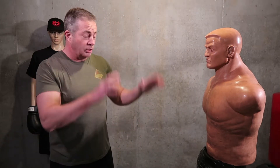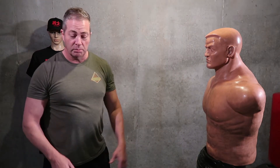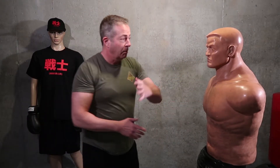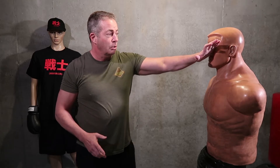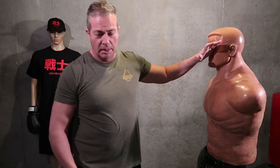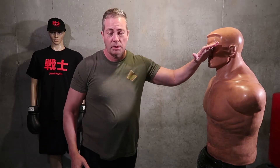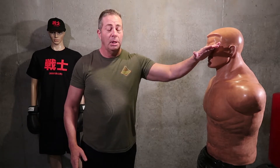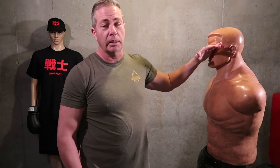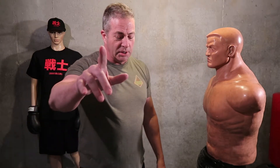Even if you get caught off guard and your hands aren't up in that defensive position — even from your hands down at your hips — you can step in. Remember, you're coming in on an angle, so you're catching the nose, the big part of the nose, and the eye socket all at the same time. You're going to crush his nose, which is going to cause the eyes to water, and you're going to totally blind him in the eye that you're striking, temporarily.